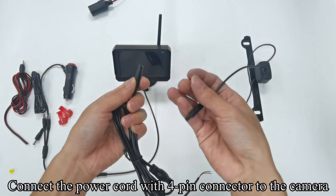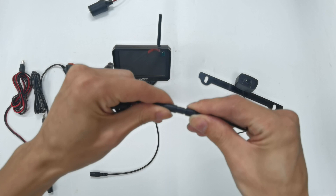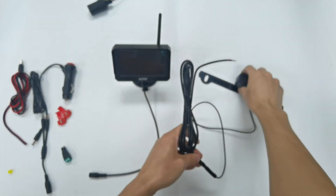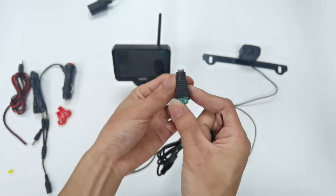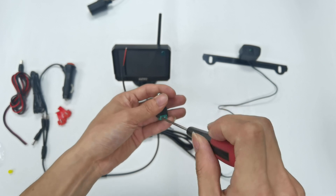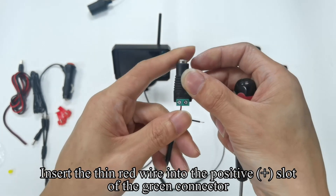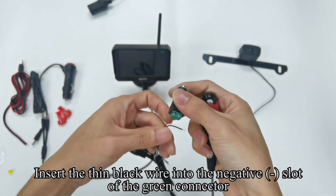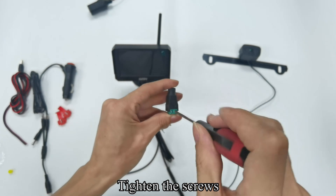Connect the power cord with 4-pin connector to the camera. Unscrew the green connector screw. Insert the thin red wire into the positive slot of the green connector and tighten the screws. Insert the thin black wire into the negative slot of the green connector and tighten the screws.